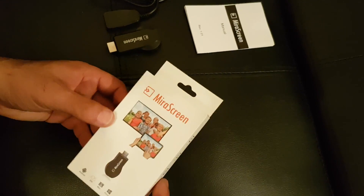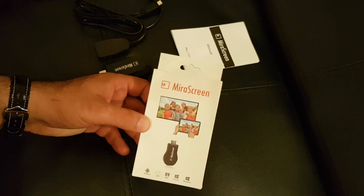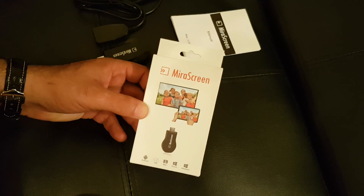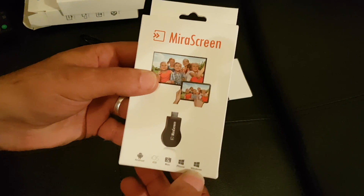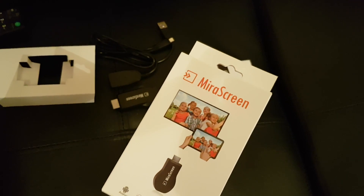Hello and welcome to uniquephone.co.uk. I want to show you how to use the mirror screen that we are selling, available to buy on our webpage or in the shop. This is the box for it, and you can use it for Android, iOS, Mac, Windows Phone, and Windows PC.